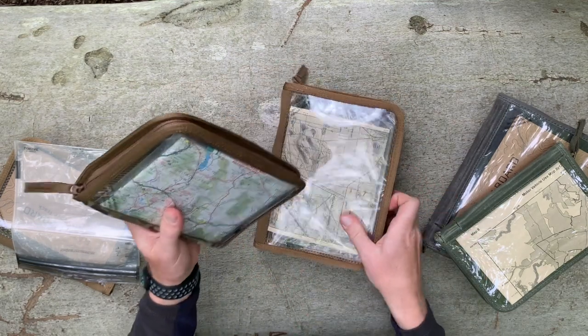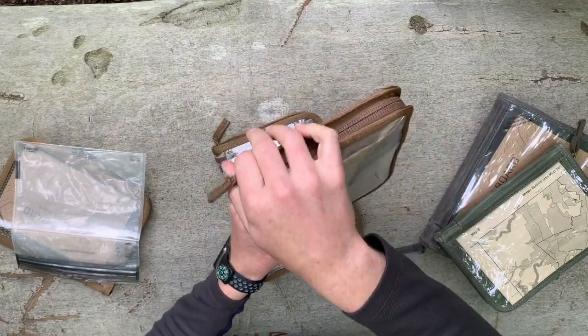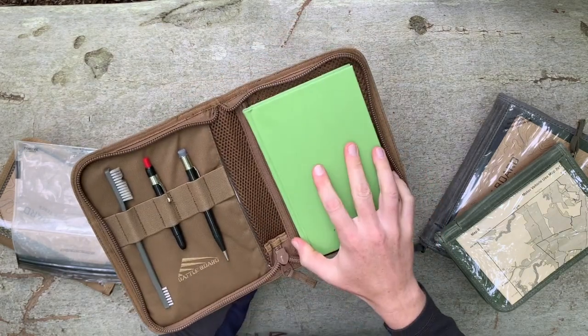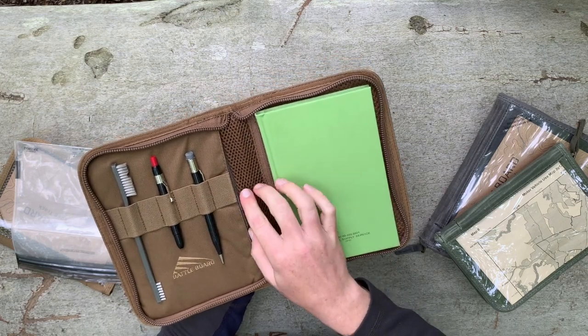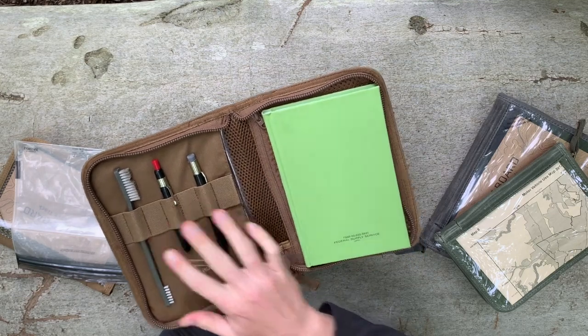Zip it up and you're ready to go. You've got the medium size, same design. You've got access to your leader book or any number of Moleskine larger notebooks. You've got the same access to your map and your pen holders.